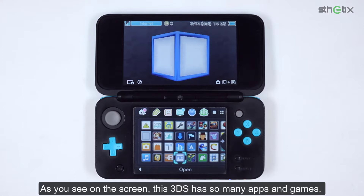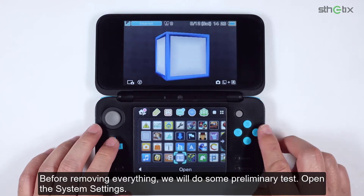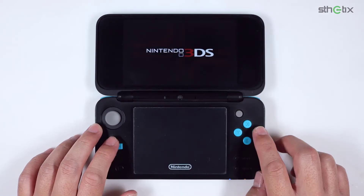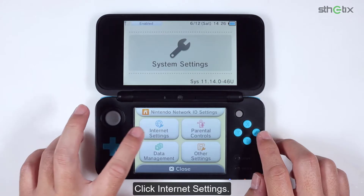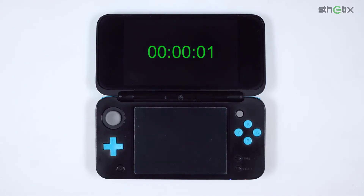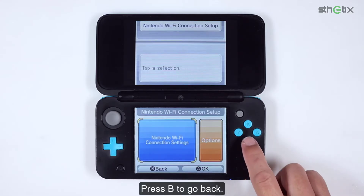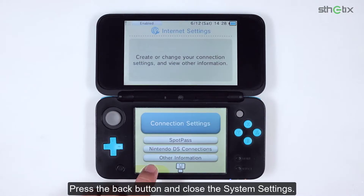As you can see on the screen, this 3DS has so many apps and games, and I assume all of them did not legitimately come from Nintendo. This guide will sanitize and clean up everything. Before removing everything, we will do some preliminary tests. Open the System Settings, click Internet Settings, then click Nintendo DS Connections, and press OK. If you can get into the screen, then the Nintendo DS Connections is OK. But if you cannot see the screen, you need to do the next action. Press B to go back, press the back button, and close the System Settings.